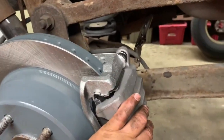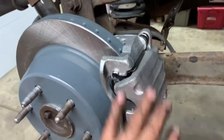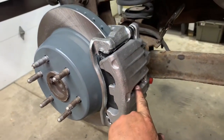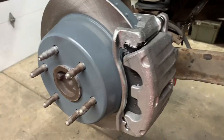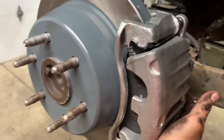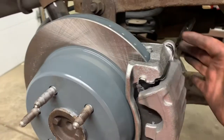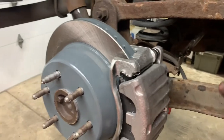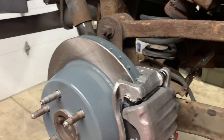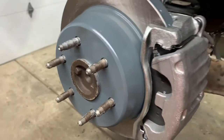Put your caliper on there and start your top bolt. Because you've got a new spring inside that pushes up against the pads, you need to push in on the caliper to line up the bottom bolt and start that one. Once both caliper bolts are started, snug them up and tighten to 18 foot pounds — double-check your torque spec.